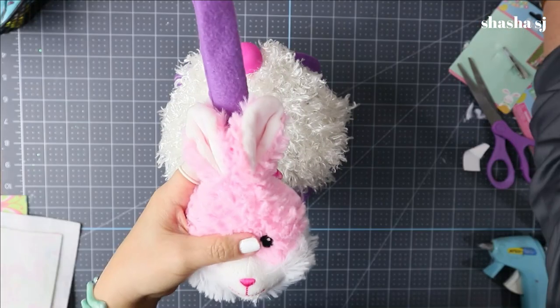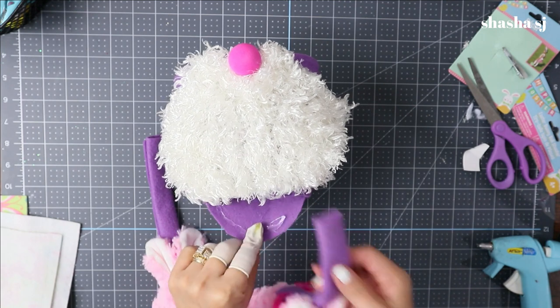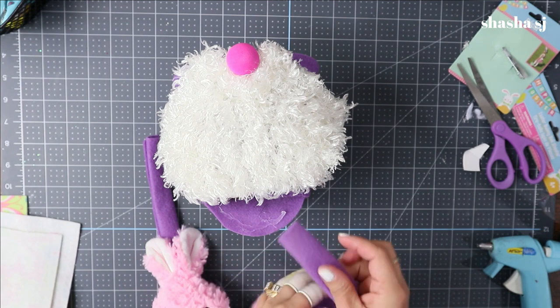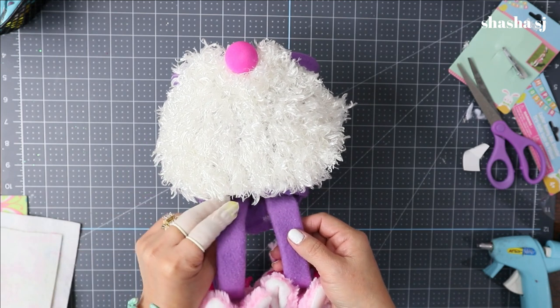Grab our gnome's legs and attach them down here like so. We open the bottom of the gnome, slide the legs through in there, and put the other one on the other side.